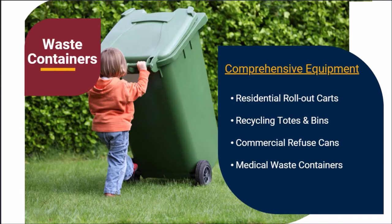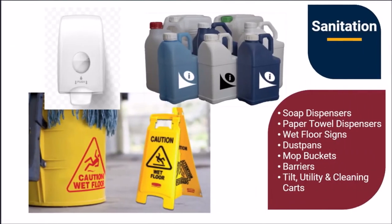We also offer all of the associated tooling and supplies necessary for heat transfer decoration. Marking on sanitation containers, dispensers, and supplies need to meet certain adhesion requirements to extend use across a variety of applications. United Silicone and our heat transfer label partners combine to offer high-quality and extremely durable heat transfer solutions for soap and sanitation dispensers, paper towel dispensers, wet floor signs, tilt utility and cleaning carts, dust pans, mop buckets, and barriers.